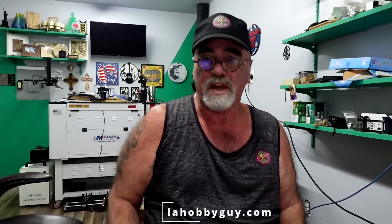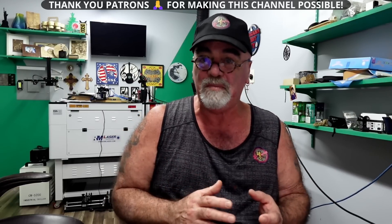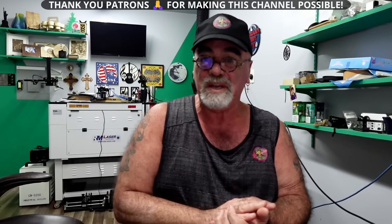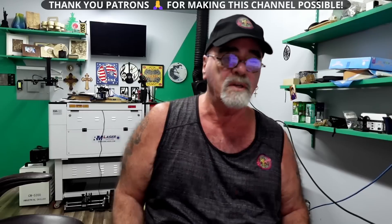Hey, it's Rich, the Louisiana Hobby Guy. Last week I did a video on color filling clear acrylic, and I mentioned that anybody can do this with any laser. I got a lot of feedback during the week — people saying you can't do it with the diode laser. That's absolutely not true, because all we were cutting was paper. So yesterday I decided I'm going to do it on a diode laser.